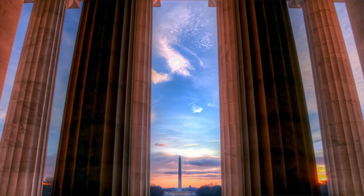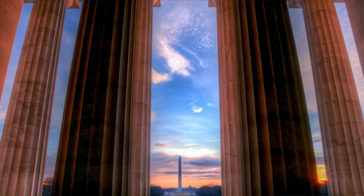The Lincoln Memorial has a lot of gorgeous lines created by all the columns. Try to incorporate that into your image.